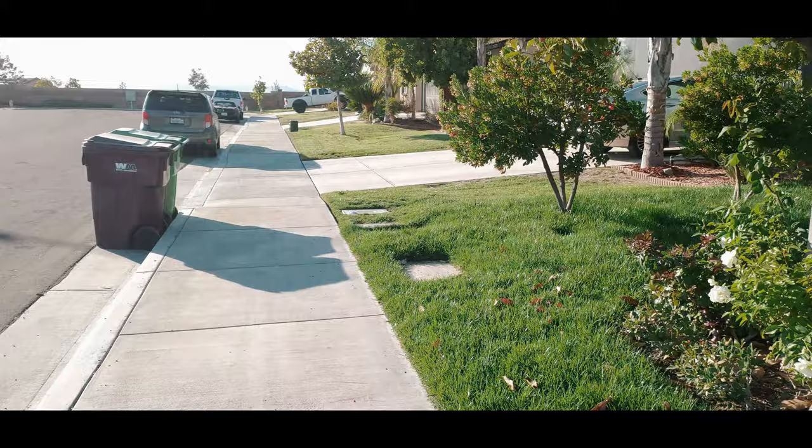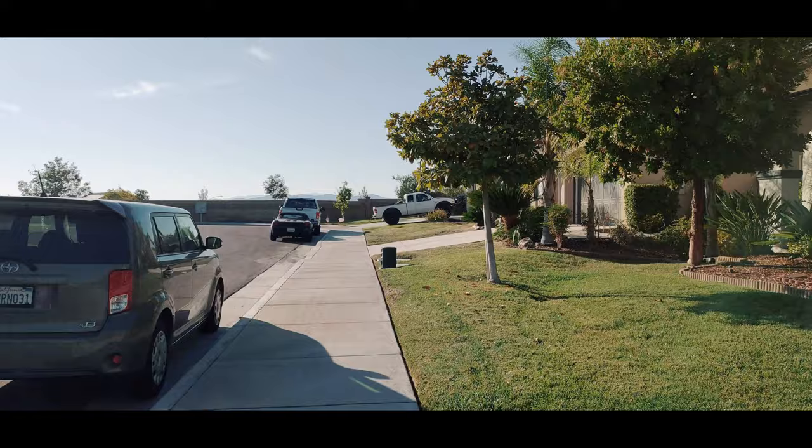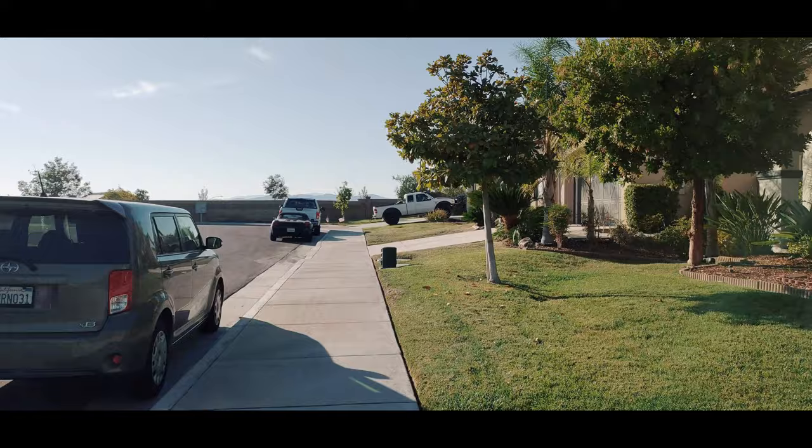Let's do some running. So I think stabilization still works very well.